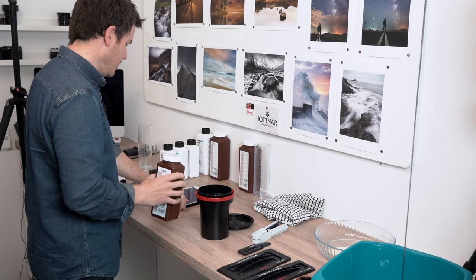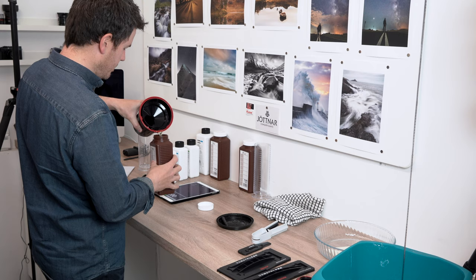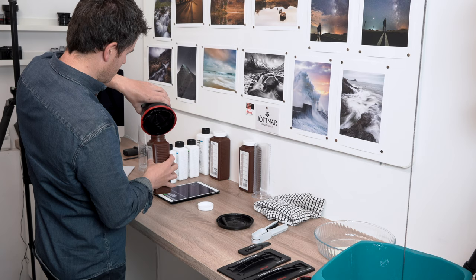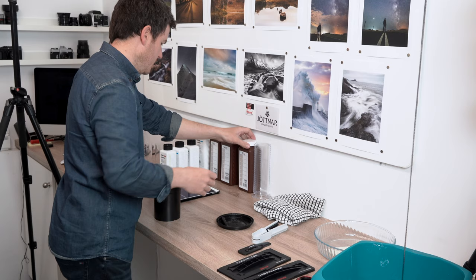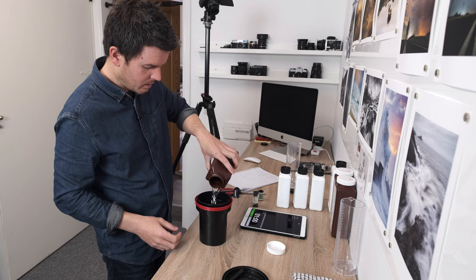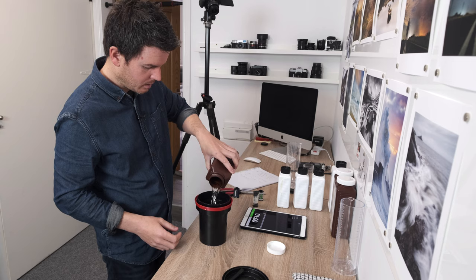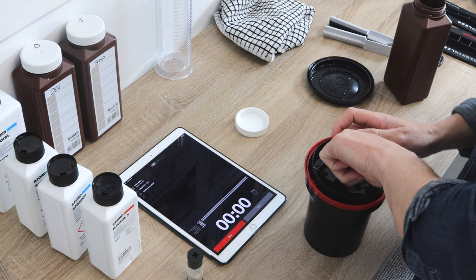After one minute the stop is done. Since stop bath is reusable, pour it straight back into the wide-neck storage bottle - having wide-neck bottles is really handy for that. Put the lid back on and make a note that you've used it again. Next, immediately pour the fixer in. The fix is a five-minute process. Pour it in, give a quick turn, press continue on the app to start the next timer.